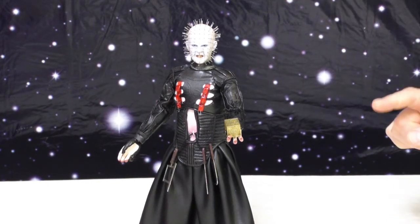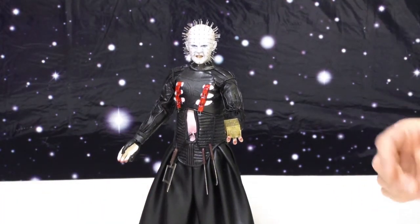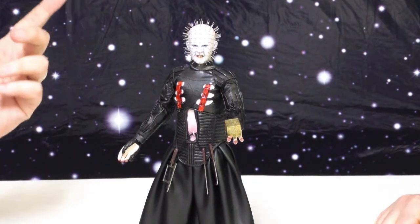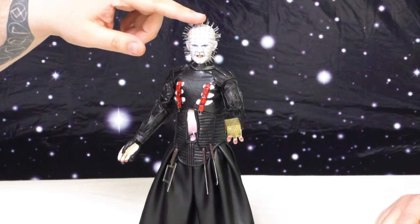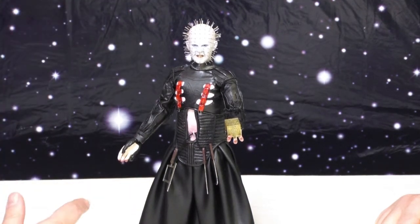There's also some tiny little metal hooks that pierce into his wounds and connect to his clothing — just tiny little metal details all over. And I will point out that they're not all perfect, just like in the movies, like whether they're supposed to be. And I'm sure you could bend them.